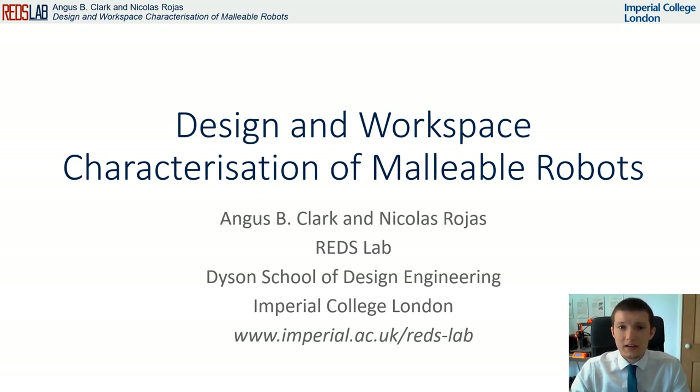We present here the design and physical implementation of a malleable robot, and also provide a theoretical and experimental analysis of the achievable workspaces of the robot. This research clearly demonstrates the advantages of a malleable robot over a typical serial robot and provides an insight into their design.